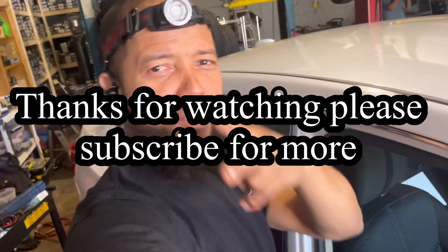Alright, I hope this video helped you. Please don't forget to subscribe, like, and share. See you in the next one.